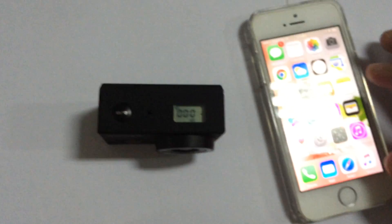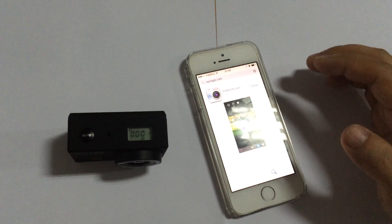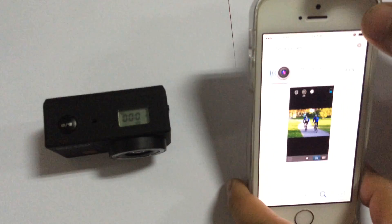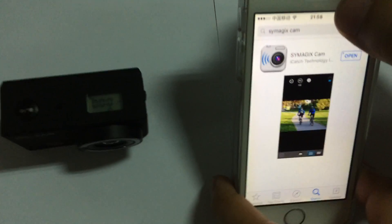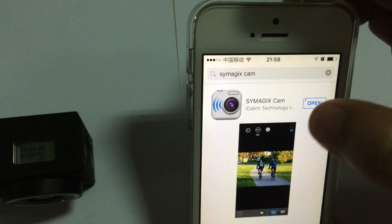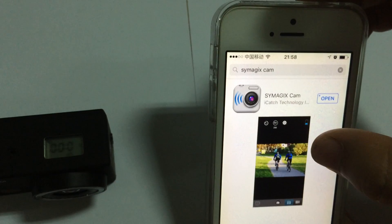If you are using an Android smartphone it is also the same process. Let's access the App Store. We can search SYMAGIX and get the first app, then click to download and install it.